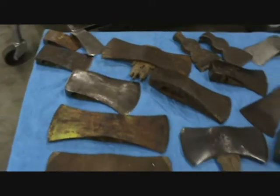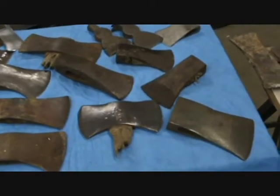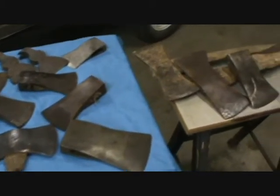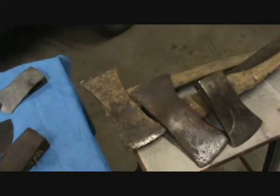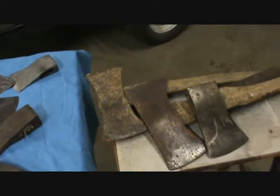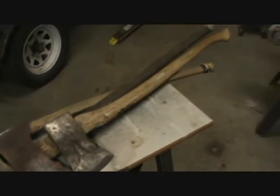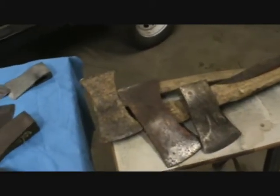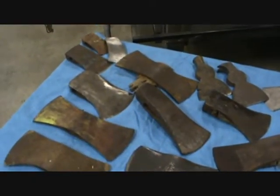My axe mentor passed away on me. Poor old bud. He showed me a lot about this stuff and the poor guy passed away in surgery. I'll miss that guy. But he shared some things with me, showed me how to hang an axe and get this stuff done. So time to get back to work.